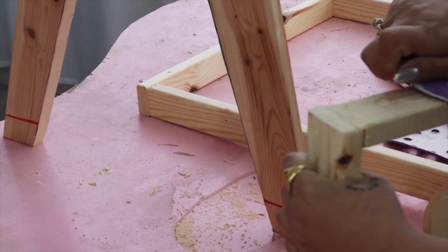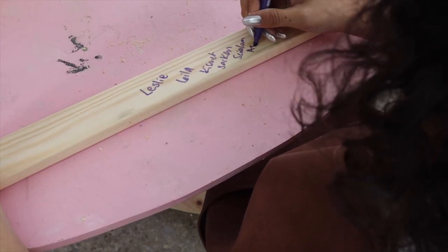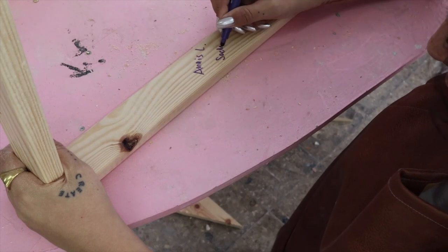Before we start painting, let's take a second to shout out my Patreon subscribers: Layla, Leslie, Kees with Sarkin, Shalom, Azia, Anna, Israel, Shahar, Shamzari, and Jananine.